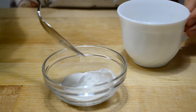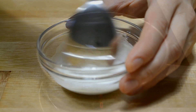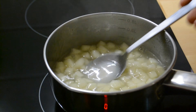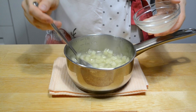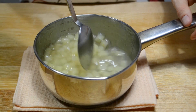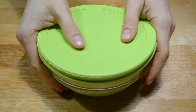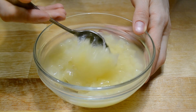В это же время крахмал развожу водой, размешиваю до однородности. Когда ананасы в сиропе закипят, вливаю разведенный крахмал, довожу до кипения, немного провариваю — секунд 30 — до легкого загустения и убираю с плиты. Добавляю желатин и хорошо размешиваю до однородности. Важно, чтобы весь желатин растворился. Когда ананасовая начинка полностью остынет, закрываю крышкой и убираю в холодильник на 2 часа — должно получиться такое гель-желе.